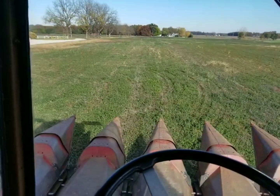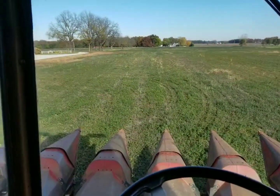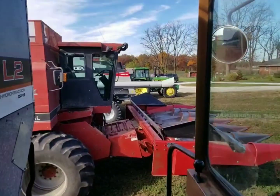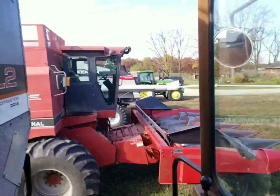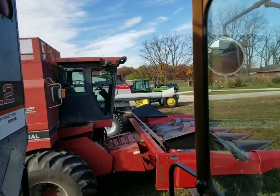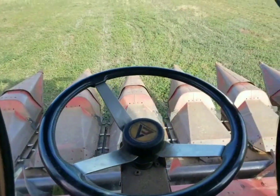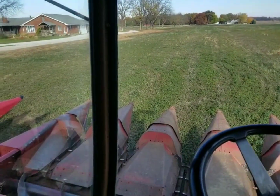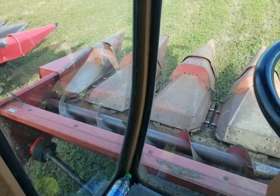Good morning everybody and welcome to another episode of Dirt Green Steel. If you haven't subscribed already, go ahead and hit the subscribe button because you're gonna enjoy this. So we got the combines ready. I'm gonna clean my windows real quick. We're getting a grain cart hooked to the 49-55 over there. We are going to try to pick some corn this afternoon when it dries off a little bit. We think conditions are gonna be fit so we've got the corn head on the gleaner. We're gonna give it a try.